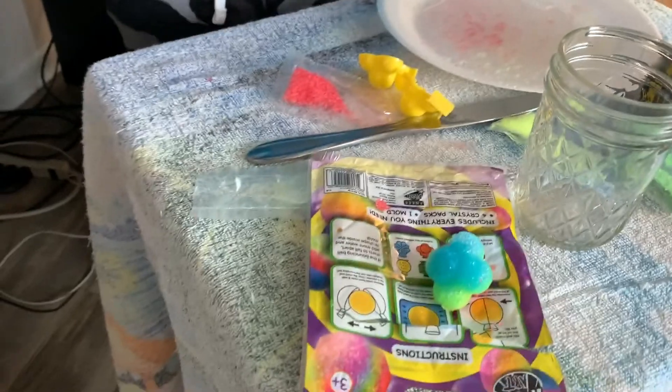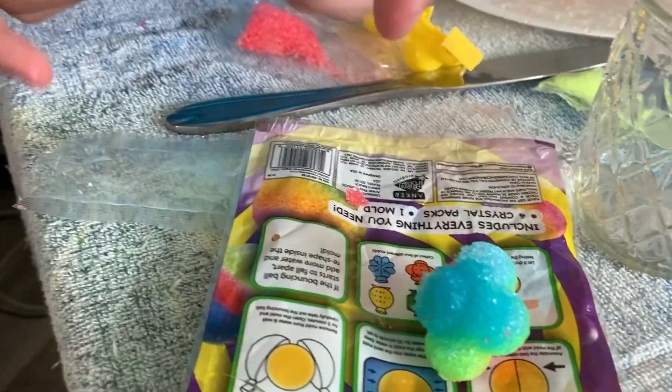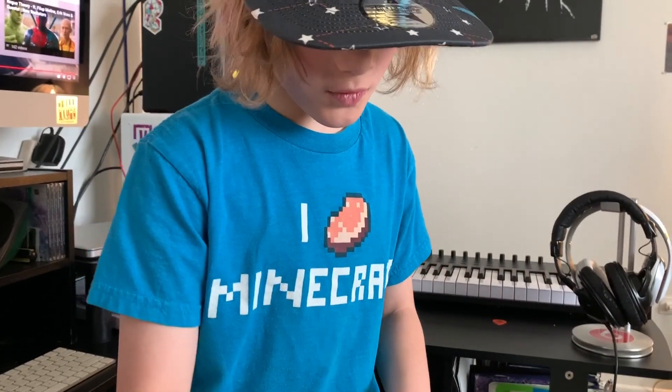Look at the color differences — they're way more mixed together. Since the colors are mixed, you can't really see yellow individually; you can only see yellow in one small spot. We're going to let this rest. This first one is about 15 minutes away from being ready, but we're just going to check them both in 30 minutes from now. I'll see you in the next segment!